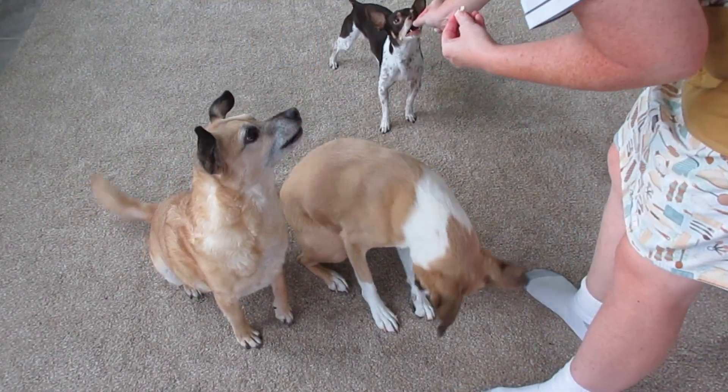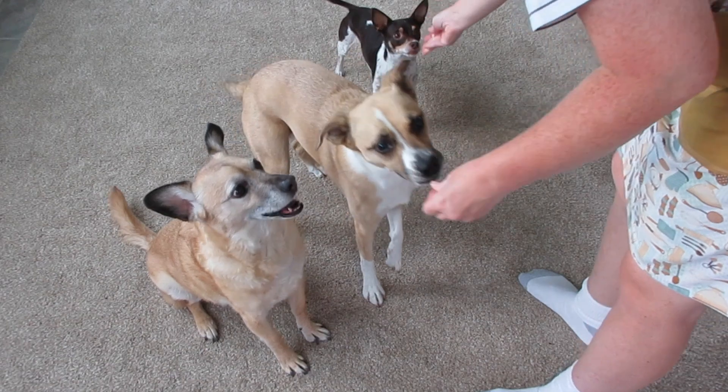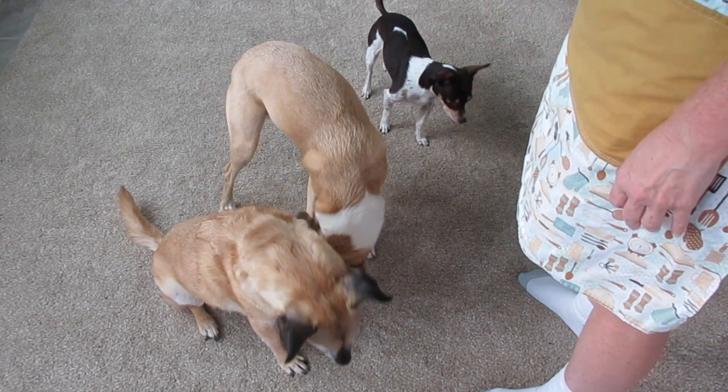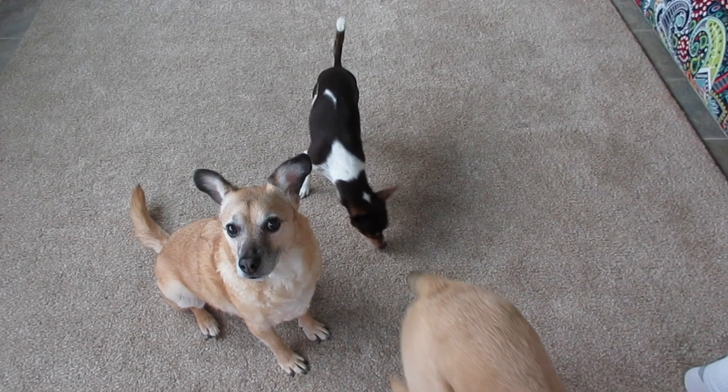First, let me show you how well these go over with our pooches. This is Raymond, Maggie, and Jackson. Jackson is the little guy, Maggie's the one that's always sniffing for more food, and Raymond is the one with the big doe eyes and the sweetest personality. Today is his 10-year anniversary. Isn't he just adorable?